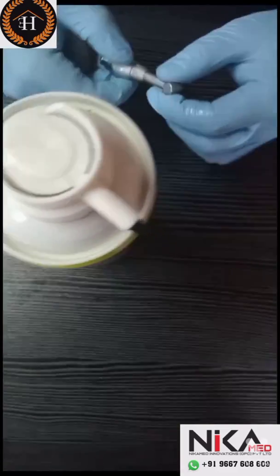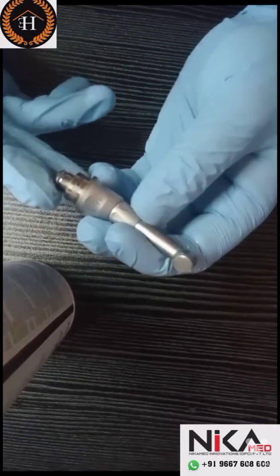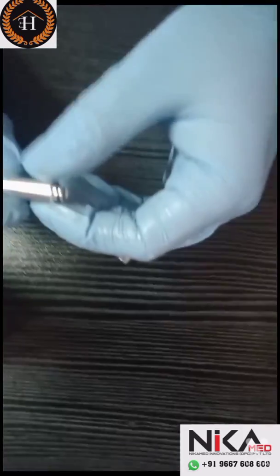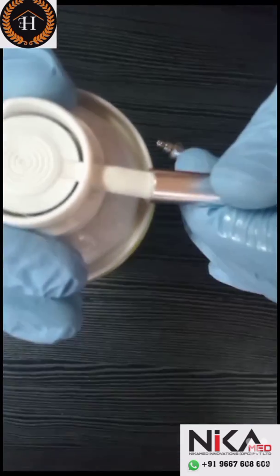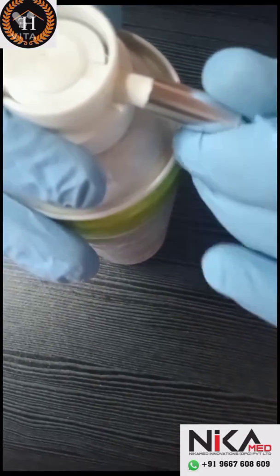Now we are going to demonstrate how to lubricate the endomotor handpiece. This is an X-smart contra-angle handpiece. We have to choose the correct nozzle first. This is an F-type nozzle with O-ring with an internal thread to prevent leakage. Fix the nozzle on the oil bottle and push and rotate clockwise 2-3 times.